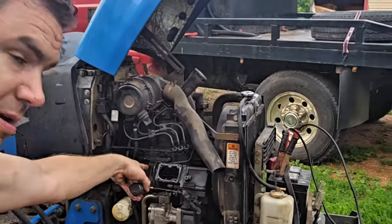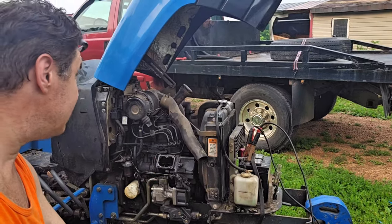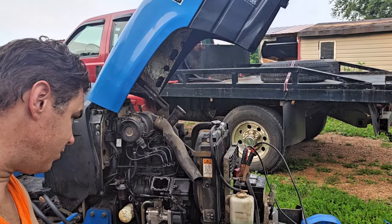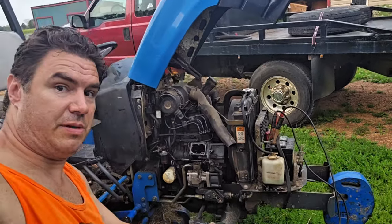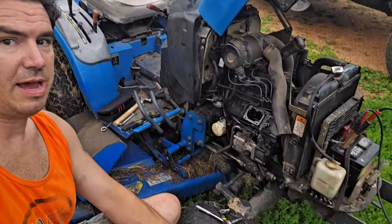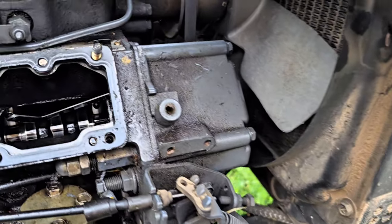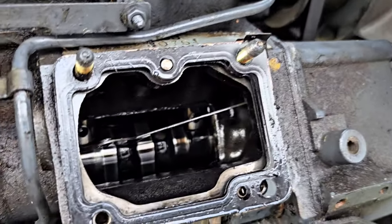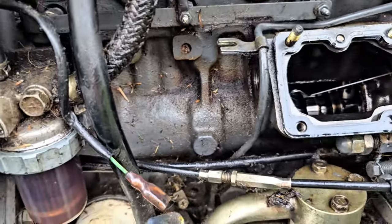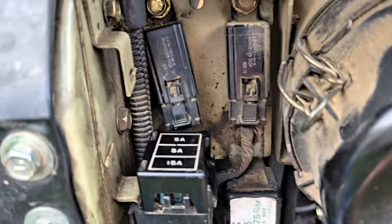We're going to put it all back together, and then a different day — because it's getting kind of dark here — we're going to have to troubleshoot the electrical issue. But until then, the blue tractor is not able to be driven. Pretty shiny. And up there's that fuse — it's the middle one in that block.